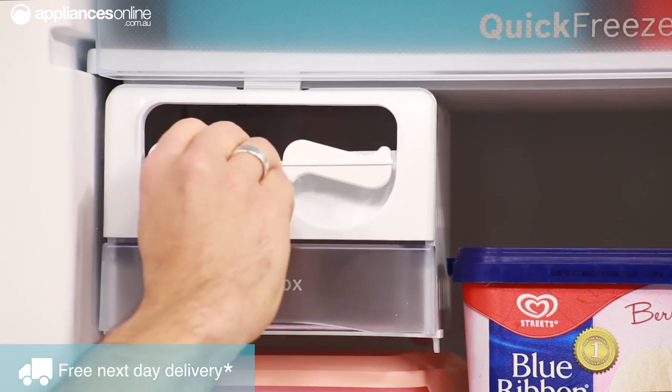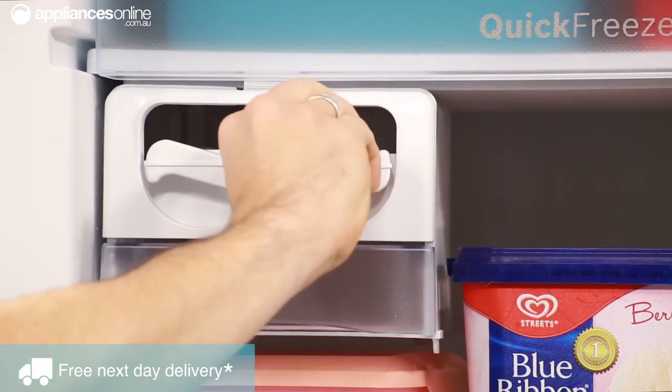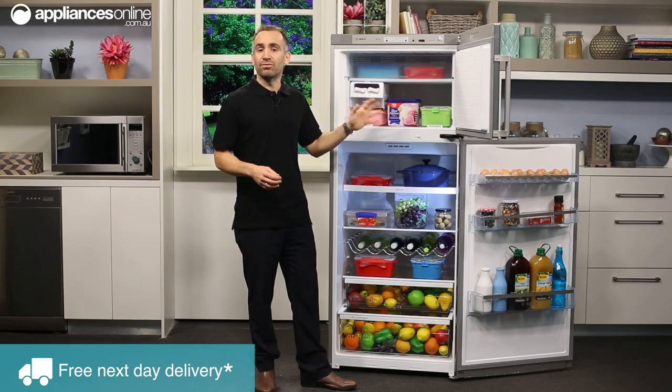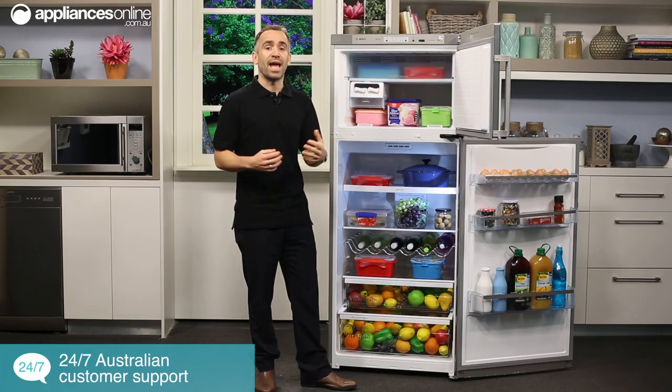The handy ice twister is easy to remove and to fill, so it's perfect for keeping a good supply of ice cubes. The super freezing function rapidly lowers the freezer temperature when you're adding in fresh food, ensuring it's frozen quickly without affecting any existing food.